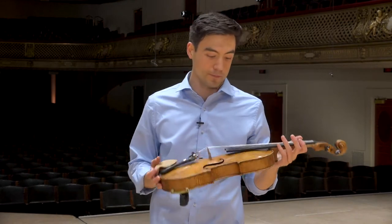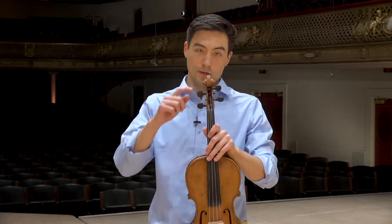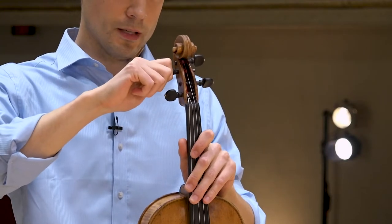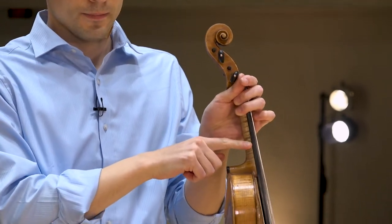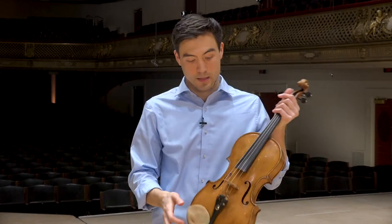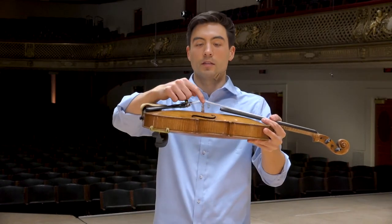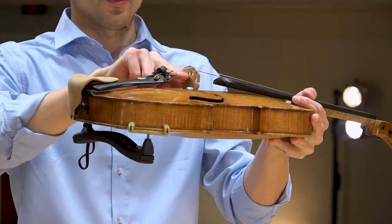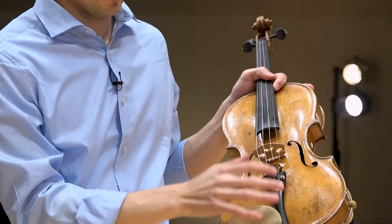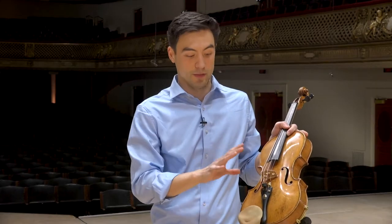Now the viola — the main parts are: this part here is called the scroll, then we have the tuning pegs, back here is the neck, this black part here is called the fingerboard, this thing right here is called the bridge — this little thin piece of wood — and this black piece of wood right here is called the tailpiece. And that's basically the viola right there.